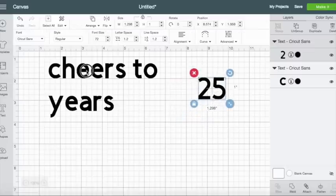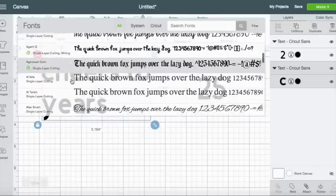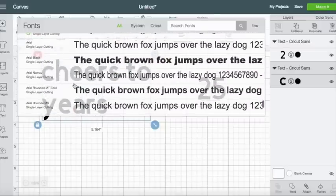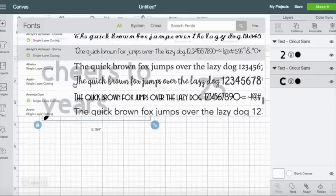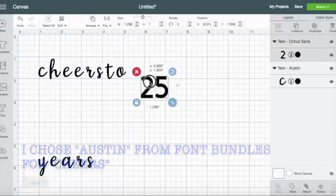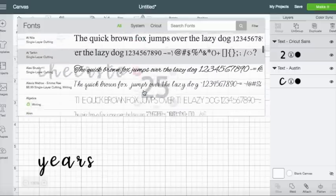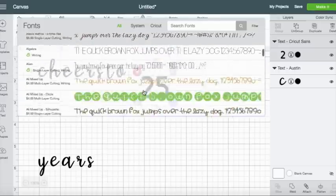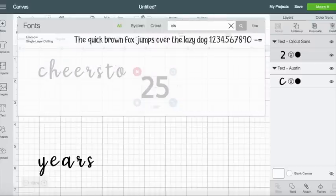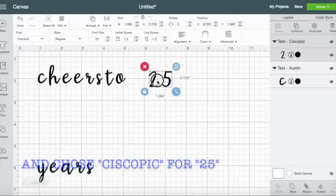So for the 'cheers' text I want a specific font — let me find it. I like this font for the cheers, and then the 25 I want that to be a different style. All right, so we have our fonts right here.